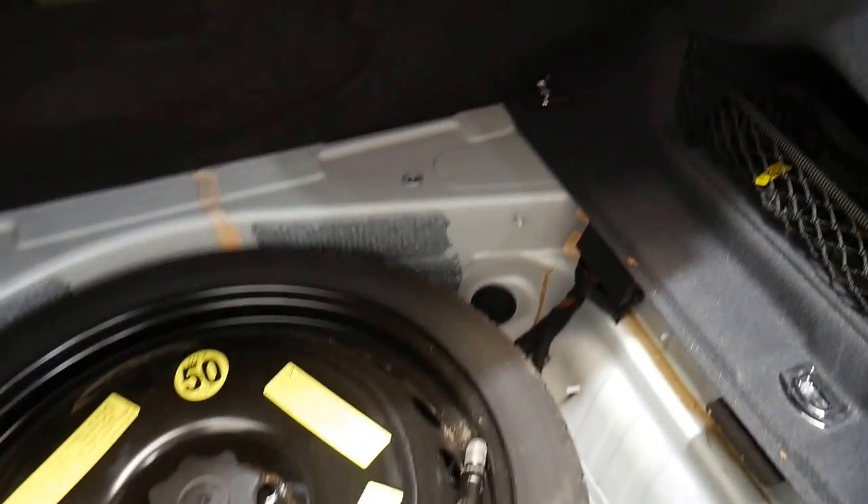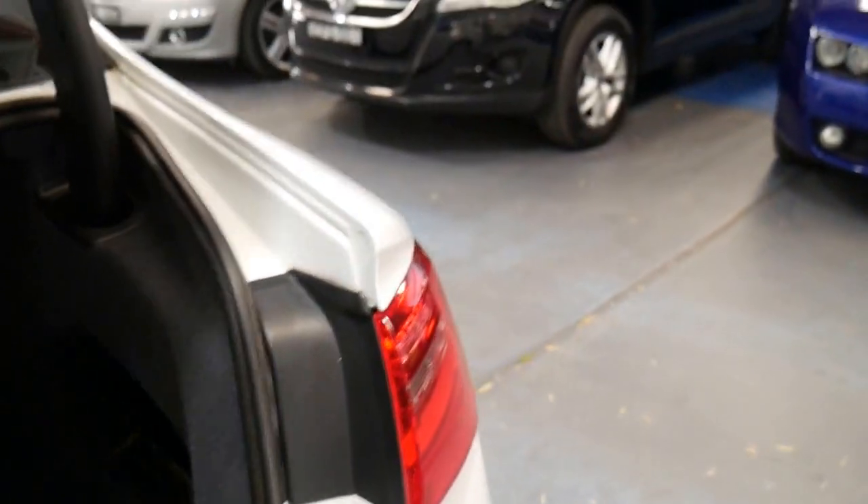It drives beautifully. It's got a space saver spare which is good — it's unfortunate that with a lot of manufacturers you don't get a spare at all.